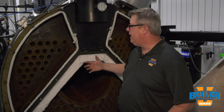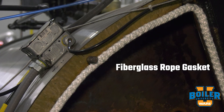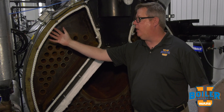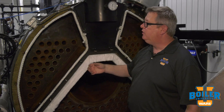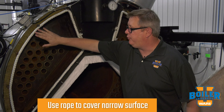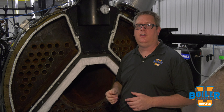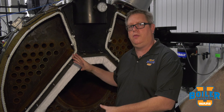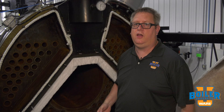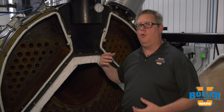When this boiler is in operation we've got flue gas traveling through the passes, and this rope provides a gas seal so that we don't have flue gases escaping out, which is going to tend to overheat that metal. We use rope when we've got a narrow surface to cover — it gives us good compression. We adhere it on there with spray adhesive because it's the job of the adhesive to hold it on there until we get the door closed. When we open the boiler up it usually just falls right off, and that's great because we want to replace it every time that we open and close the boiler.